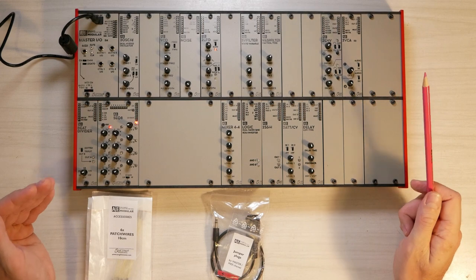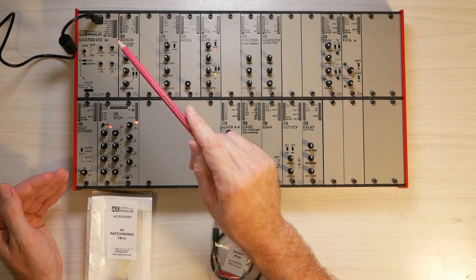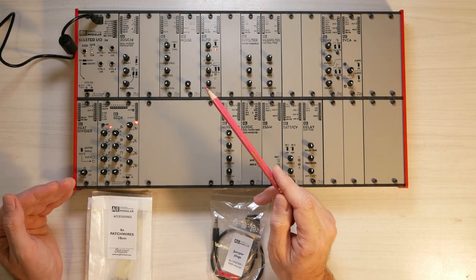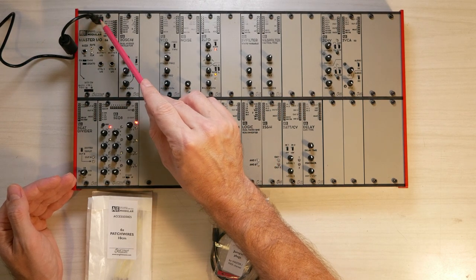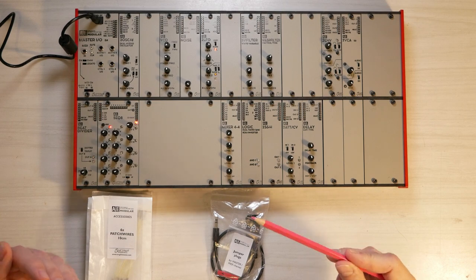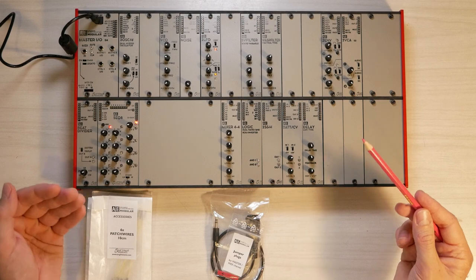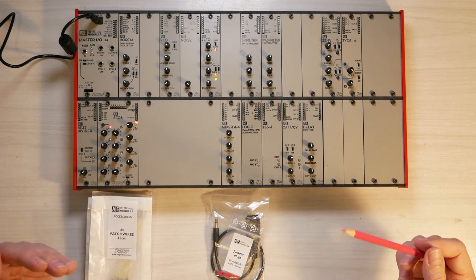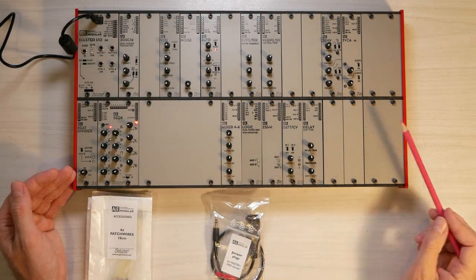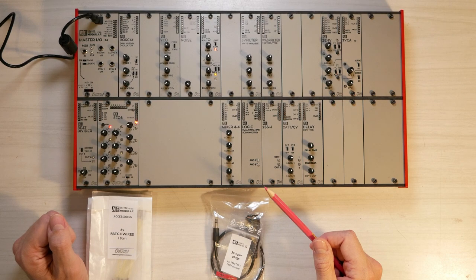Just a word of caution: if you use a different type of power supply and not the one that has been delivered with the system, you have to make sure that the power supply has a center positive plug. There are two different types. Most guitar pedals, for instance, have a center negative plug and that would destroy your system. So make sure you use a center positive plug or the power supply delivered with the starter system.